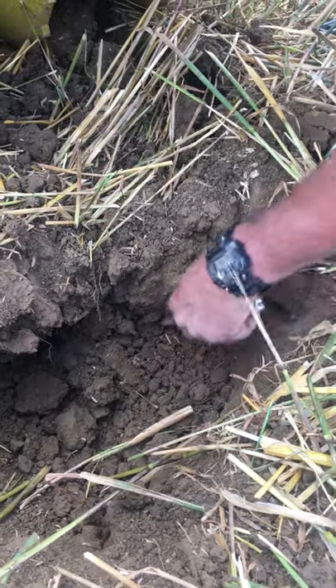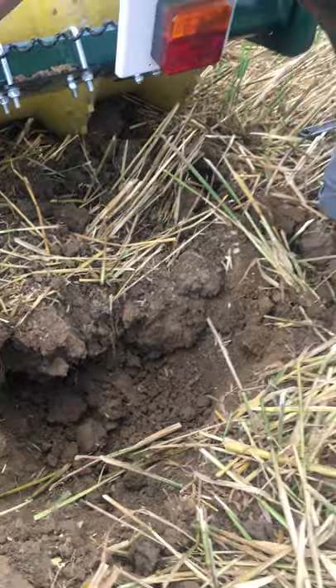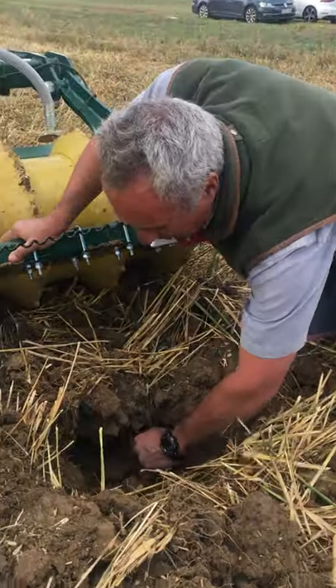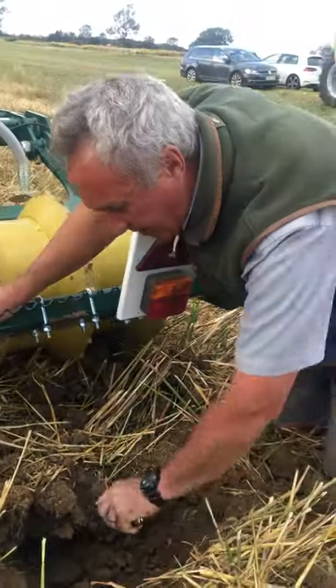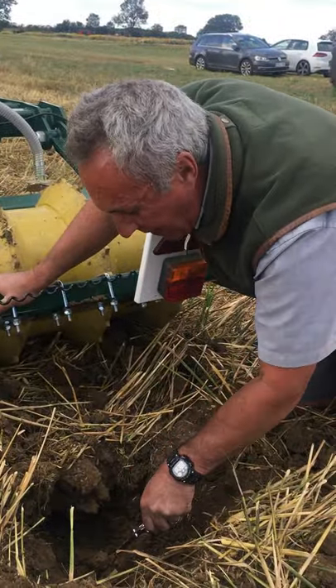So although we're not actually moving the entire profile and shearing it at depth, we're putting in cracks — we're putting in drainage channels and pathways for roots to get down there and grow.